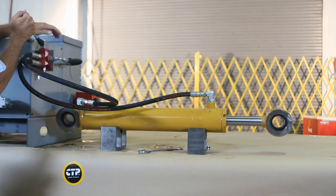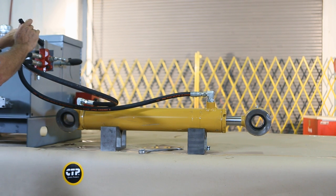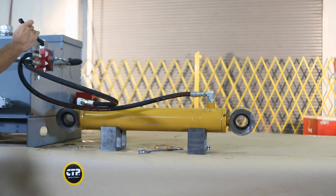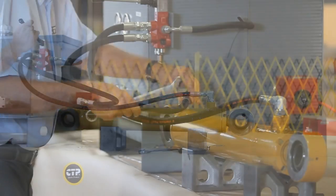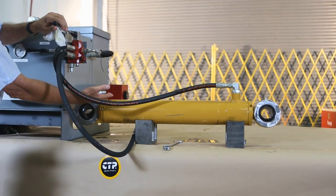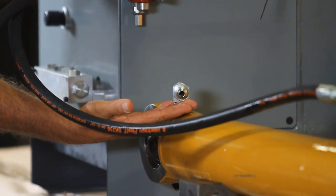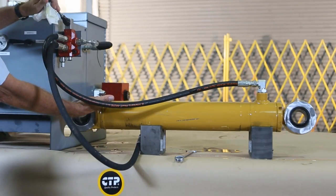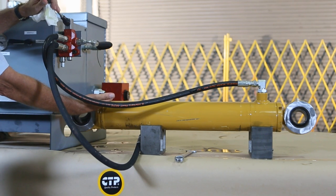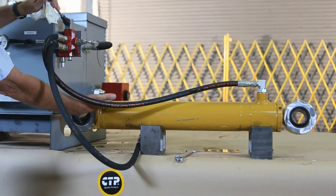The retract test will check the condition of the seals on the piston at the base. We first need to completely retract our cylinder. Once it is completely retracted we can remove the extend hose. We now apply full pressure to the retract port. We will check for piston bypass oil coming out the extend port and for any leaks around the packing gland, rod seal and port weld. This completes the retract test.